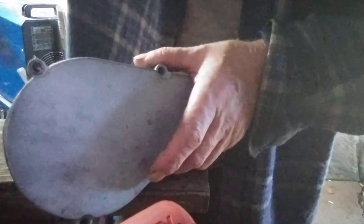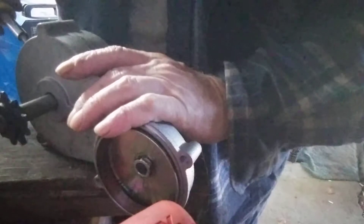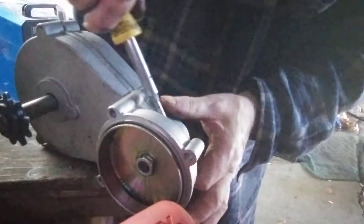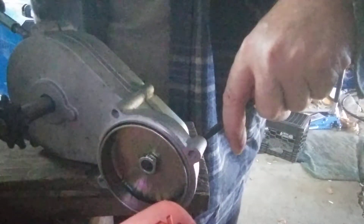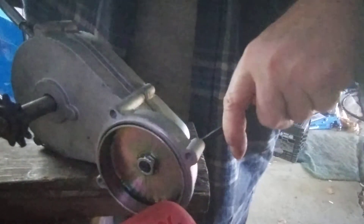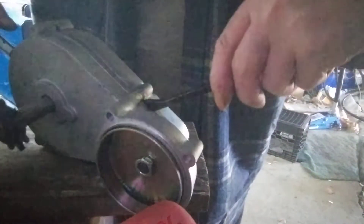Yeah, it doesn't want to — doesn't like letting go. It will — oh yes it will. I may have to lever it at both ends at the same time. Stick something in there. I'll lever at this end. I don't want to let go. Too bad.